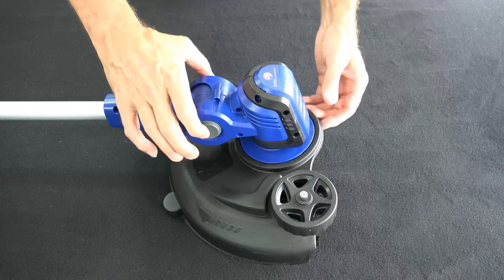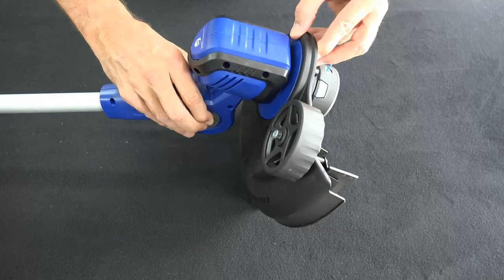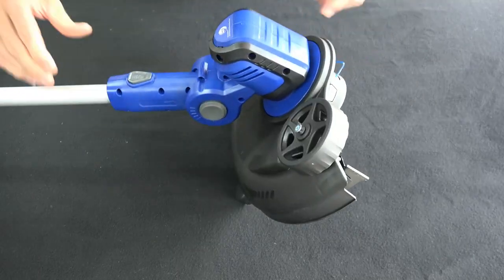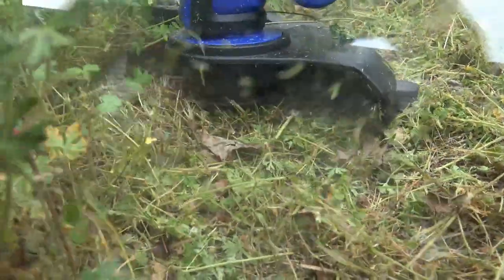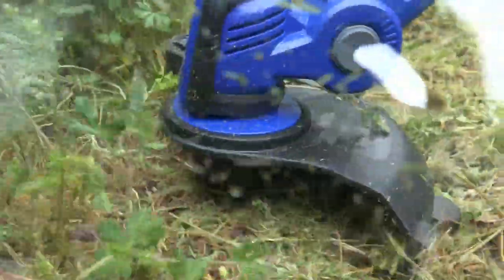The first adjustment you can make on your trimmer is the angle of the head. I am close to 6'3", so with a simple press I can adjust the head of the trimmer to the appropriate angle for my height. First impressions — this thing has already impressed me. For being a single line and a 20 volt, it is cutting through these weeds like butter.